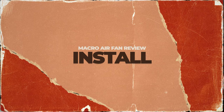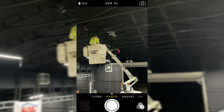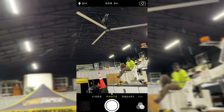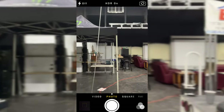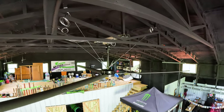Moving on to the install: I hired a buddy who's an electrician. He actually brought his boom truck in. Total time from unboxing to having the fan 20 feet up in the air was about three to four hours — super simple and easy. With only three blades, it's a lot less work to get everything installed. It did come with additional supports; you can see those cables up there. They really hold it nice and tight — that fan is not moving anywhere.